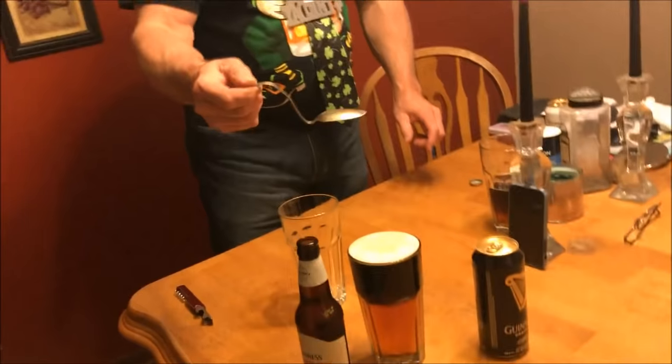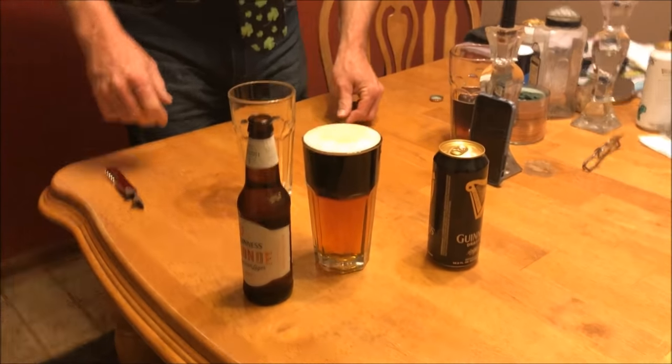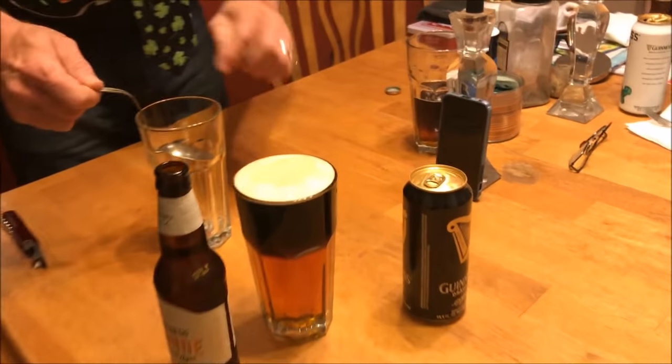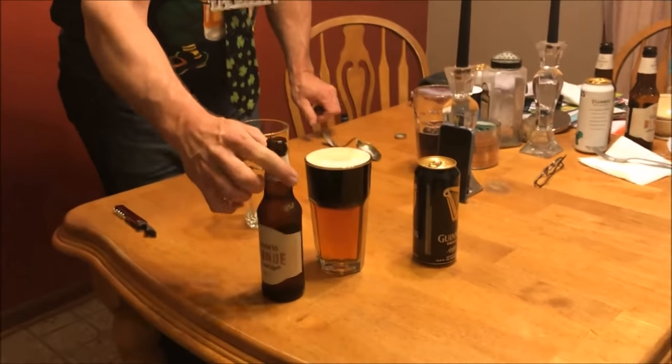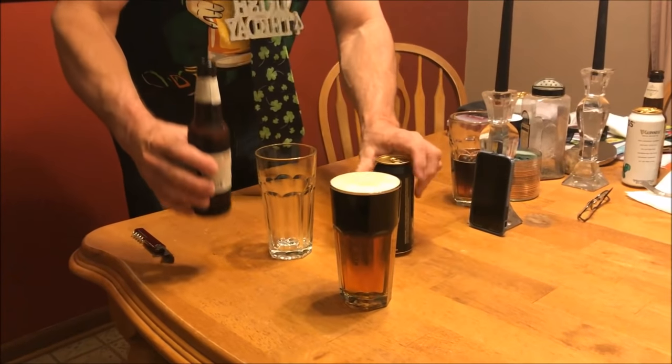A lot of people will tell you that you need a spoon to create the separation — you put the spoon in, pour the light beer first, and drizzle it over the spoon. That's what everyone tells you that you need to do. But I'm going to show you that you don't need to do that. Here's how to do it instead.